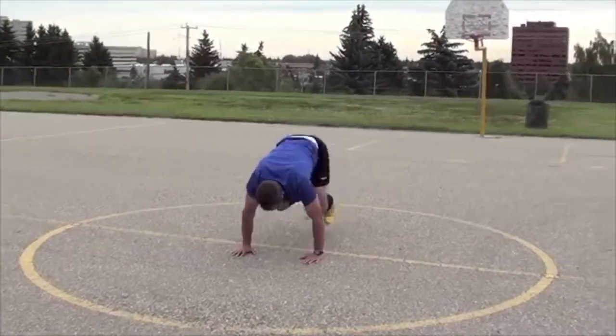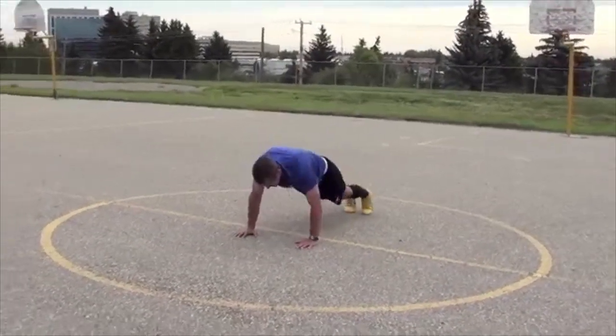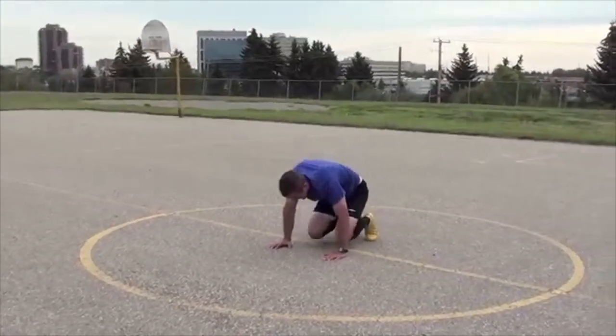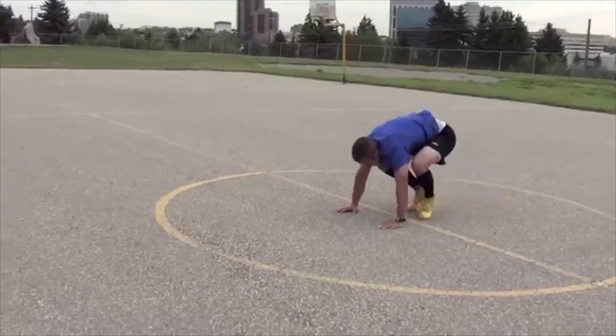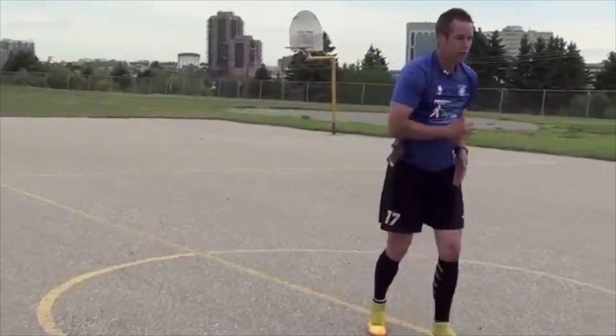A few more. Feel this in the legs too, especially after those squat jumps. Burns. Deep breath. Let's go for that flat run.